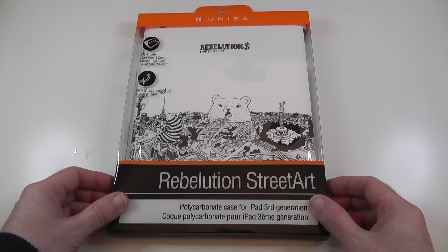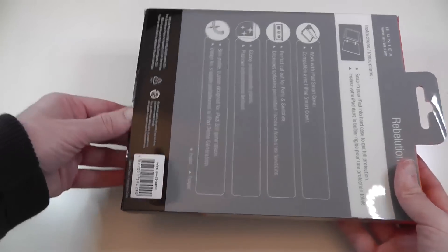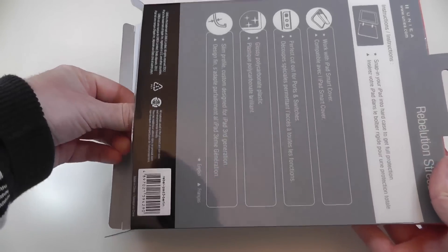It will also work with the iPad 2 of course. This is what the packaging looks like — very clear and simple packaging, super easy to get into. And this case will actually work with the smart cover, so you can put a smart cover on your iPad as well as this case.